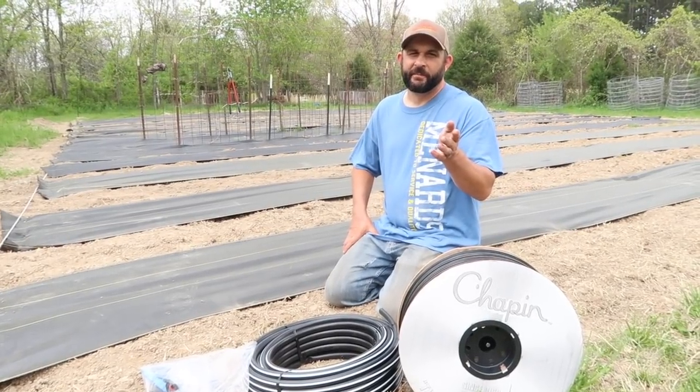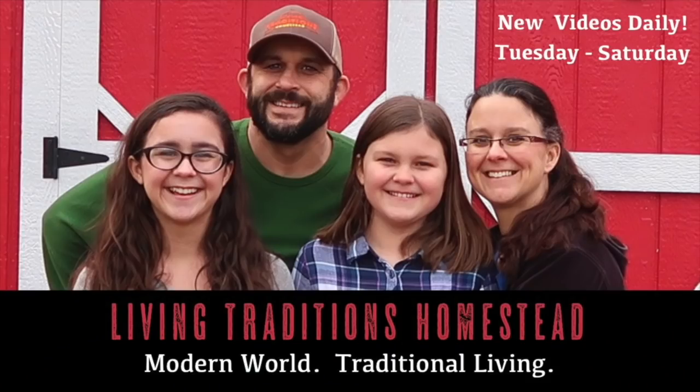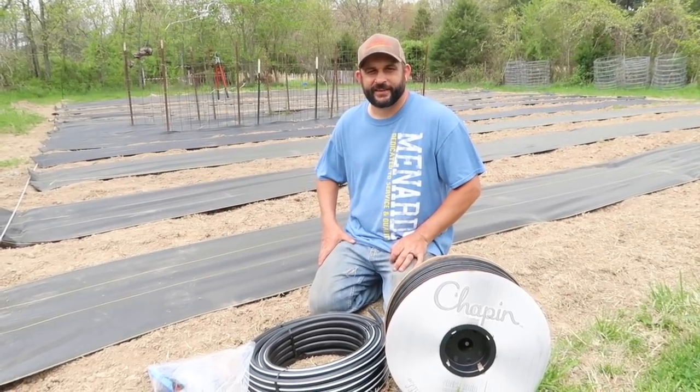It's time to set up our new watering system. Hey everybody, welcome back to Living Traditions Homestead. This is Kevin.